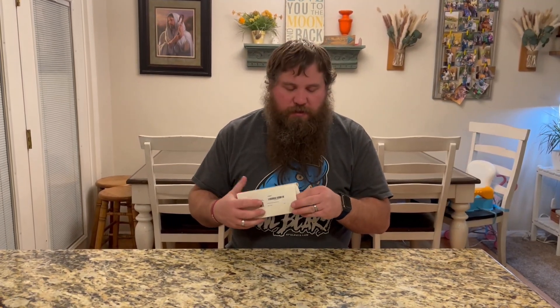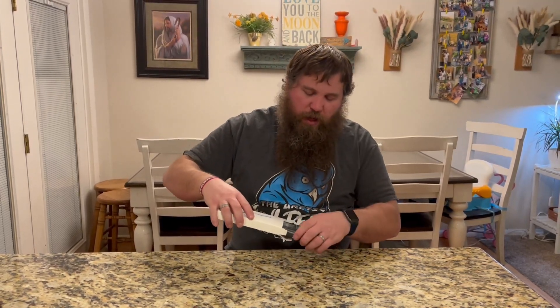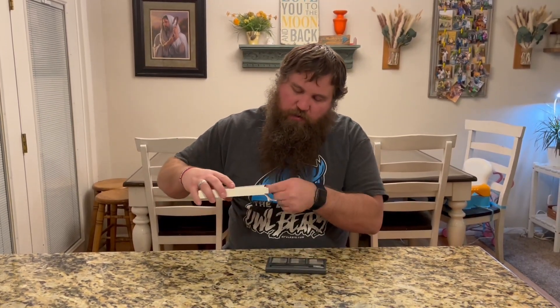I have here a screwdriver tool kit. I'm going to go ahead and open up the box and we're going to take this out and try it out, see how well it works and some of the things you can use it on.